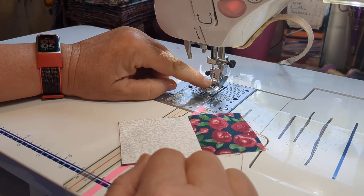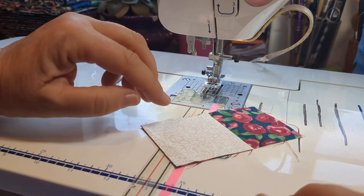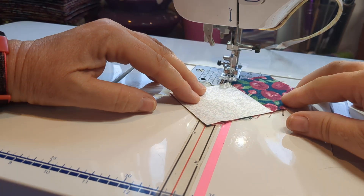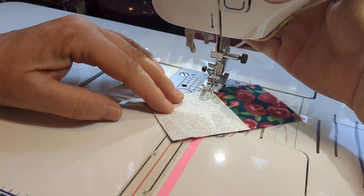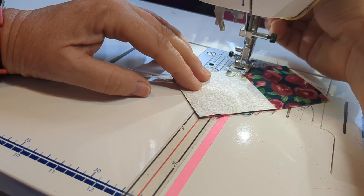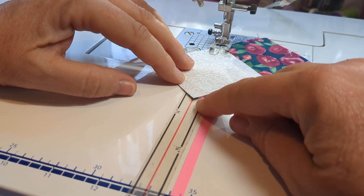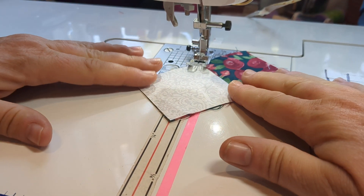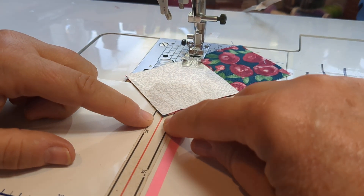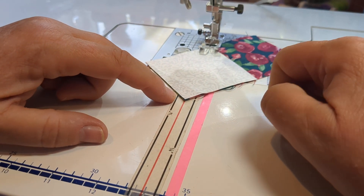I have my needle dead center and I know that my needle is lined up with this red line here. I'm going to put my fabric in the back and I'm going to put one tip at the point here and then put the other tip down here on the bottom. So when I sew, I'm going to make sure that I keep this tip of my flying geese perfectly on that red line.